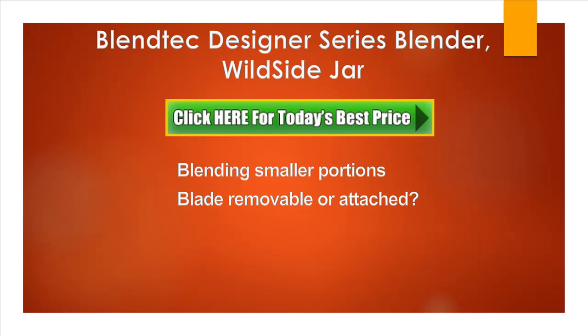Now the other question I'm going to answer is: is the blade removable or attached to the pitcher? The blade is attached, which is not visible on the images, and which is — or might be — important for some people. The blade is attached to the pitcher.